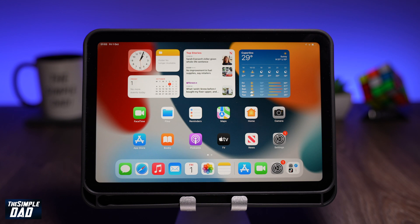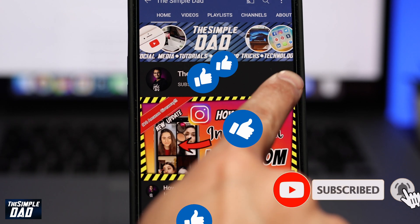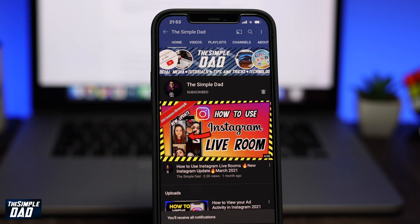If you have any questions for me then please do not forget to add it in the comment section down below. Please subscribe to the channel as it really helps the channel grow and don't forget to turn on bell notifications so you get alerted for the next video. If you found this video useful then please hit the like button. Thanks for watching and see you in the next one.